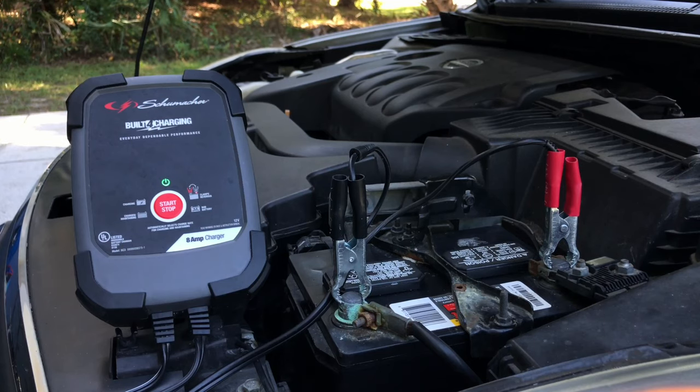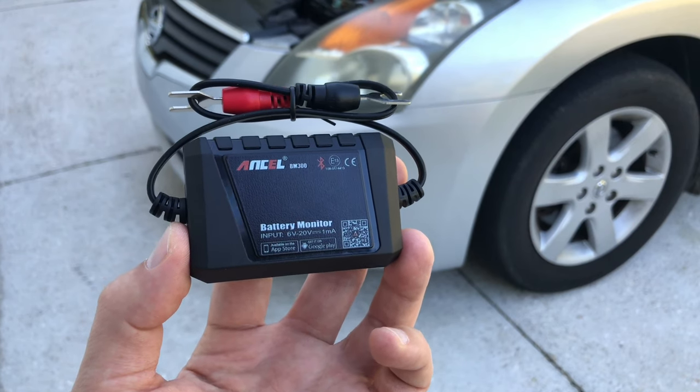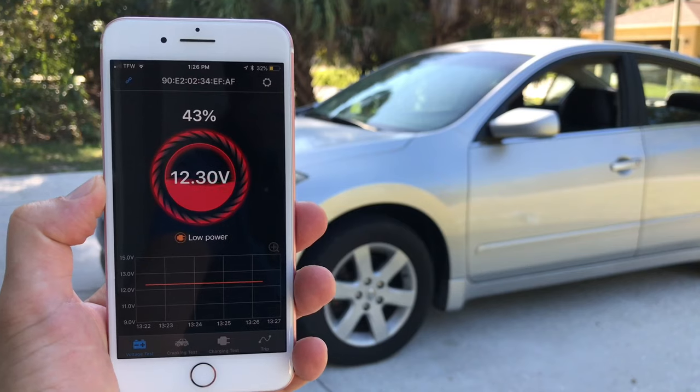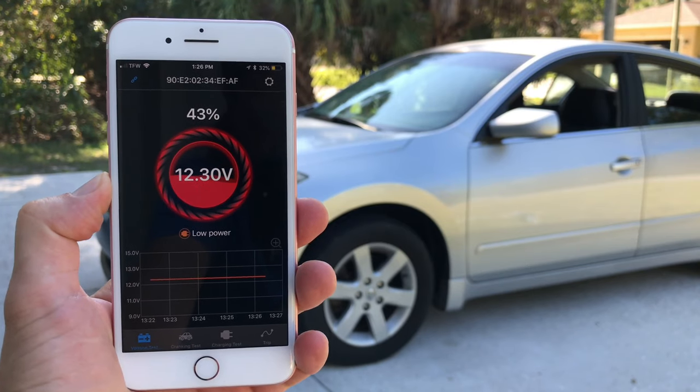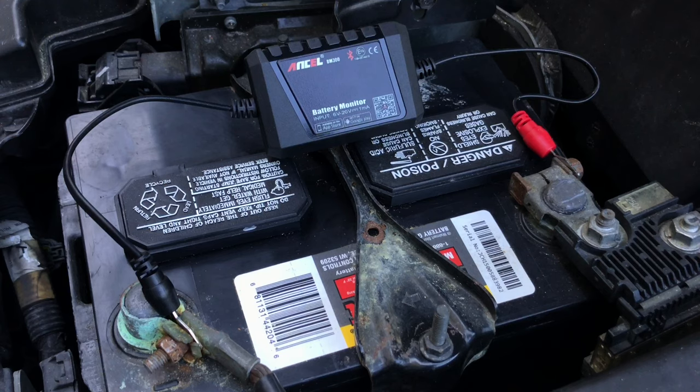Not only is this bad for the health of the battery, it usually happens at the worst possible time when you're running late and your backup car is not starting. To make sure this never happens, I started using this little Bluetooth device that allows you to monitor the status of your battery using a smartphone app, and it will also send you notifications if your battery charge is getting critically low. This device connects to and gets power directly from the car battery, communicating with the smartphone app via Bluetooth 4.0 wireless connection.